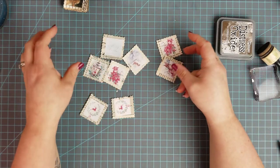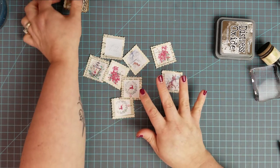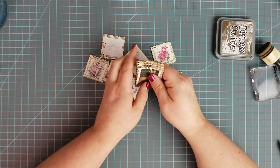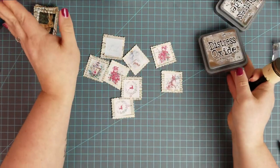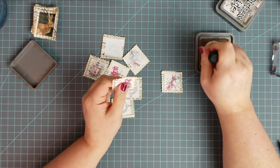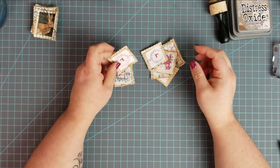After cutting, every next step is optional. My next step is to ink the edges so that they look a little bit distressed and worn — again, that is absolutely totally optional. I think I'm going to use Vintage Photo. So I'm just going to get all of these inked up a little bit. Okay, that is all done.